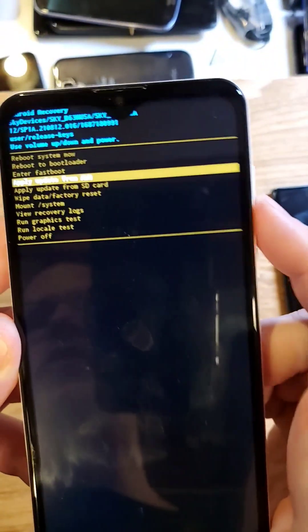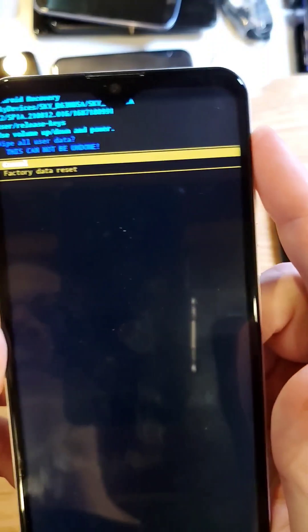At the Android recovery menu, choose wipe data factory reset, OK with power. This cannot be undone — press OK with power. Confirm that the data wipe is complete. Now it's safe to reboot the system, and that is how you factory reset your Sky B63.